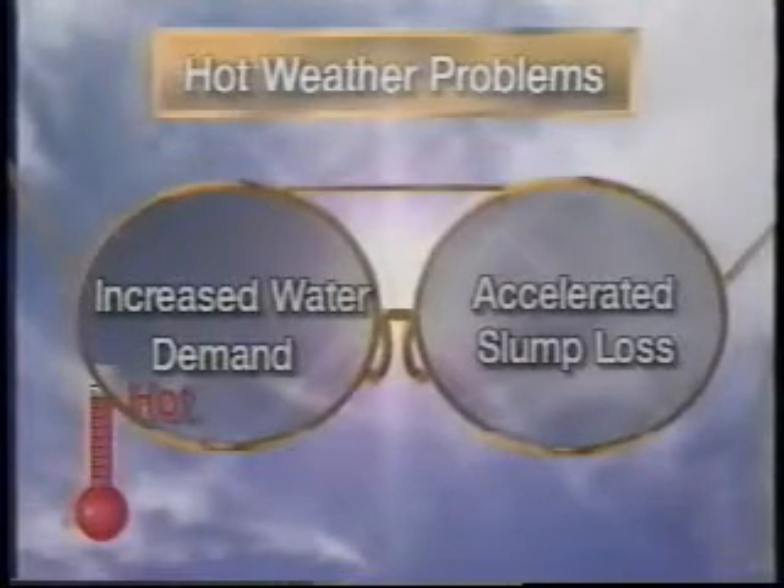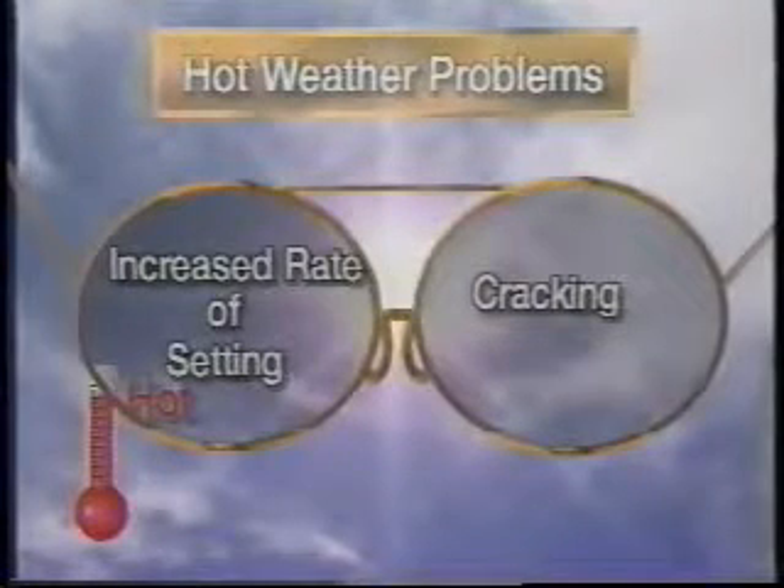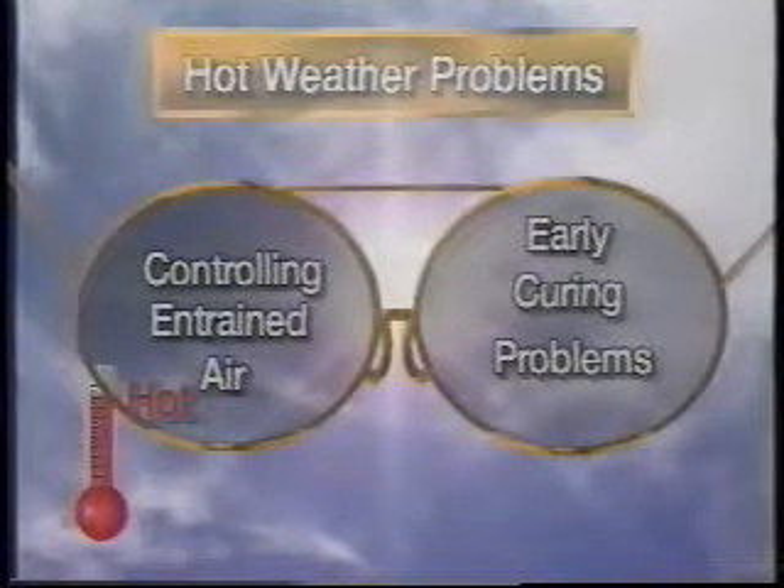Hot weather can create difficulties in fresh concrete, such as increased water demand, accelerated slump loss, increased rate of setting, increased tendency for plastic cracking, difficulties in controlling entrained air, and a critical need for prompt early curing and protection from wind and evaporation.